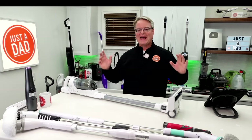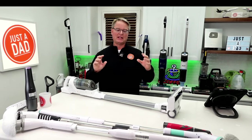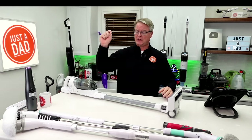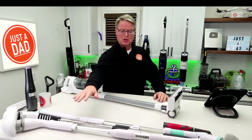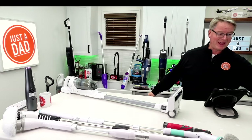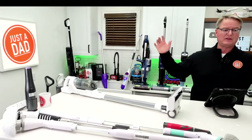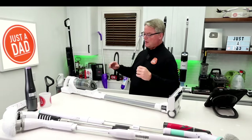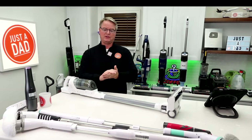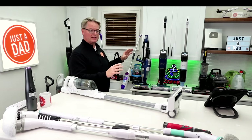Hello everyone, this is Just a Dad. I've got last-minute gift ideas — if you're thinking of getting a last-minute gift, these are my tried-and-true choices. Floor cleaning: you can never go wrong with floor cleaning. I've also got some spin mops to show. Tonight we're doing live action — I've got my live-action camera. We're going to put some ketchup on the floor and show you how all of these floor cleaning products work.